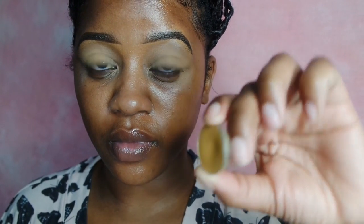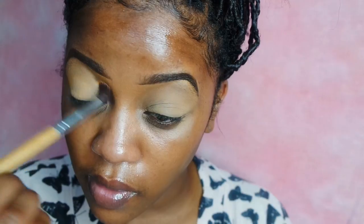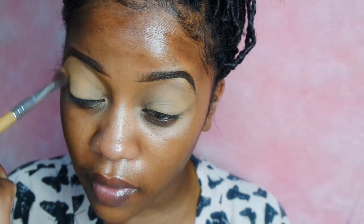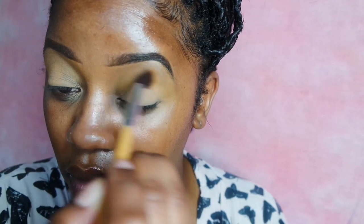Hey guys, I'm starting off with my eyebrows done and my eyelids primed. First I'm going to go into this ColourPop Pressed Eyeshadow in the color Paper Tiger. It's just like a yellow-tan type of color and I'm going to use it as a transition color to add some warmth and color back into my eyelid space.